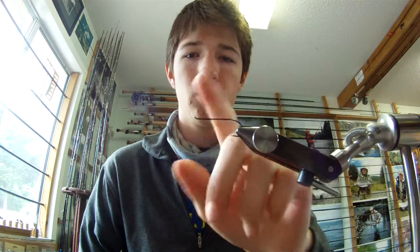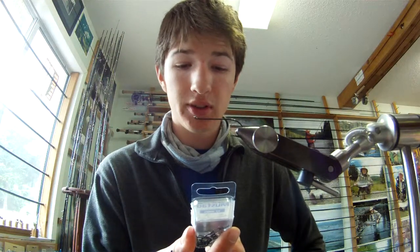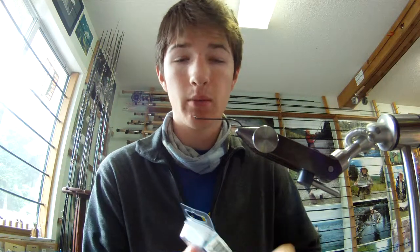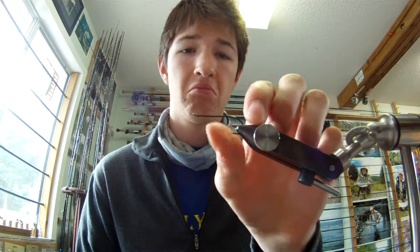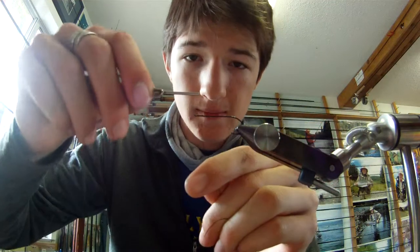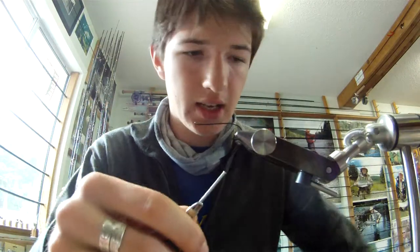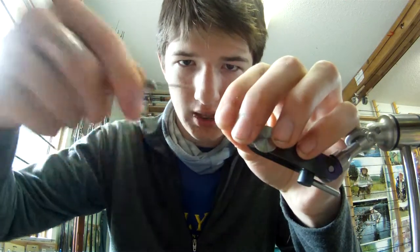Hi everybody, my name is Aiden Derby Miller, I'm with Naoki Fly Shop and this is a fly tying video. We have a 90240 size four Mustad salmon hook — it's a light wire hook. I've got some black flat wax nylon and I'm gonna start that. Today we are tying something called a Kathy's Coat for pink salmon.